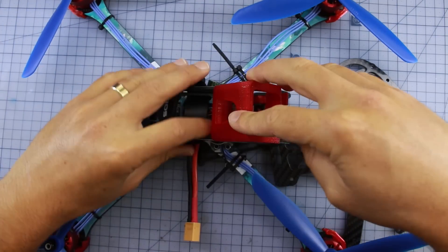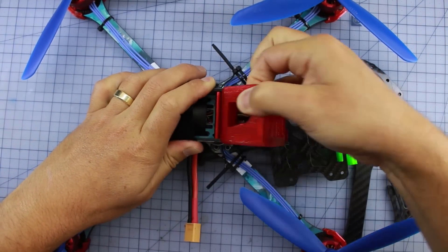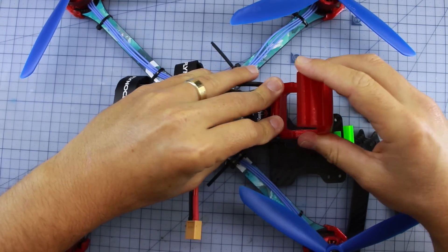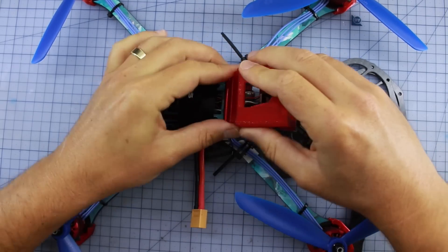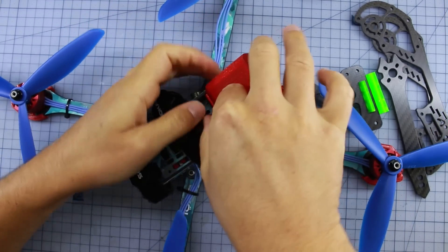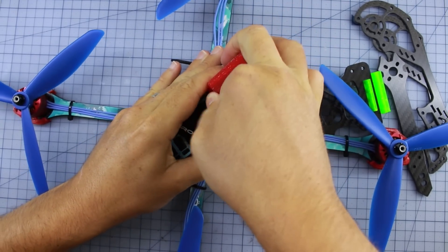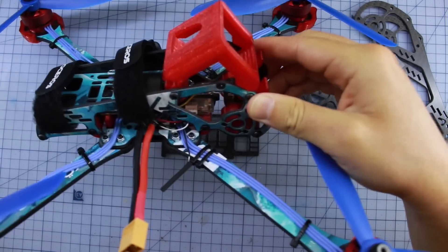We've got this GoPro mount on the top which is really clever. When you want to put your GoPro in, it's as simple as slide it in there — you can take it off easily and put it back on. It's all with this nice TPU mount and you can also adjust the angles. I'm going to put it on a shallow angle because I'm not going after speed. It clicks over the back of this little standoff — like so — and your GoPro is locked, ready to rock and roll.